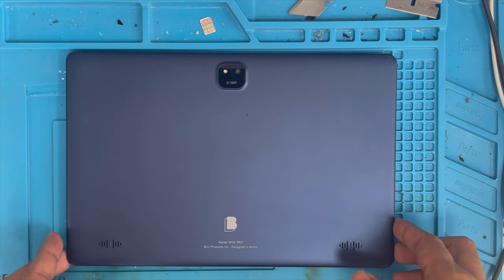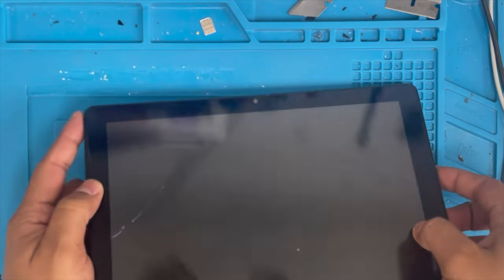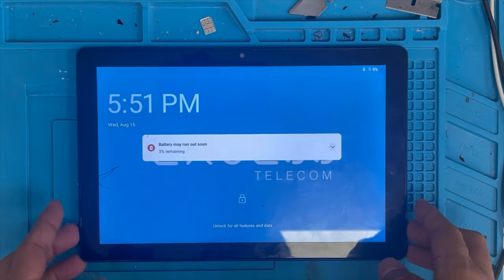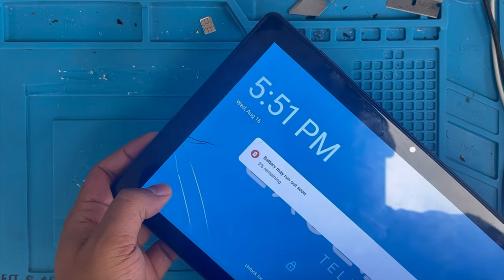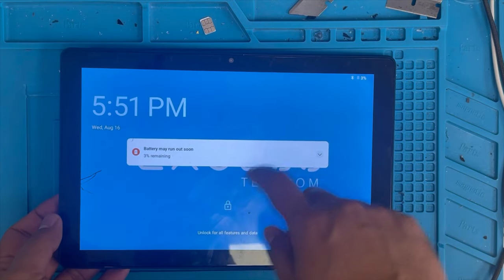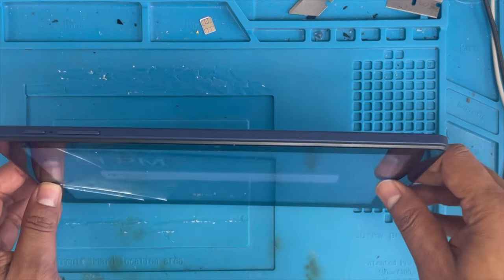I have a Blue tablet model M10 L Pro. The problem is the screen is cracked — the swipe doesn't work. You can see here on the left corner it's cracked, that's why the screen doesn't work. I'm going to show you how to replace this glass digitizer.